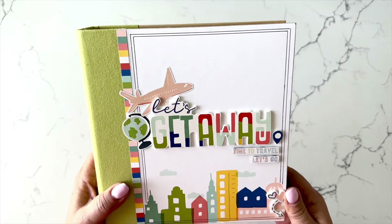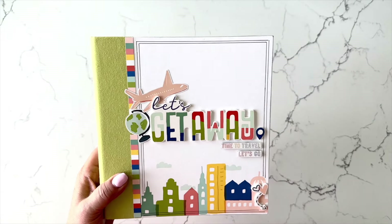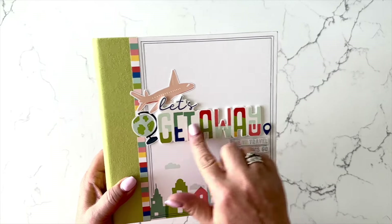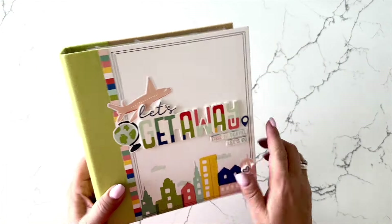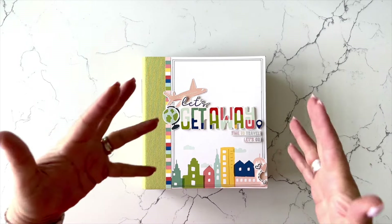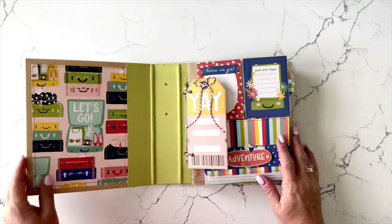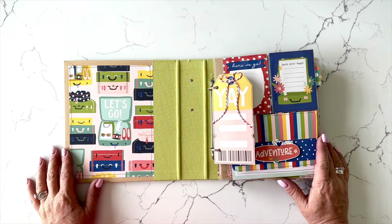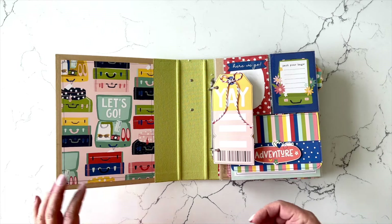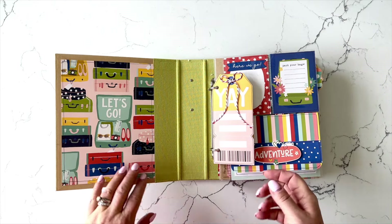When I'm done showing the completed project, we'll take a look at the contents of the kit. But right off the bat, the Simple Stories foam stickers — I love using their foam stickers in my projects because they add a great amount of dimension. I have included quite a few interactive elements in this project kit, and those are always kind of my favorite things to do.